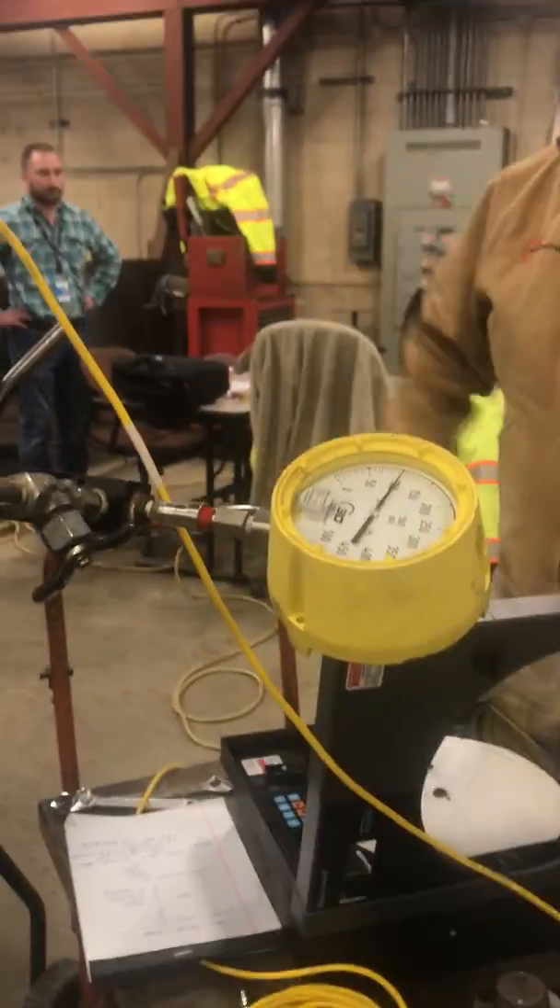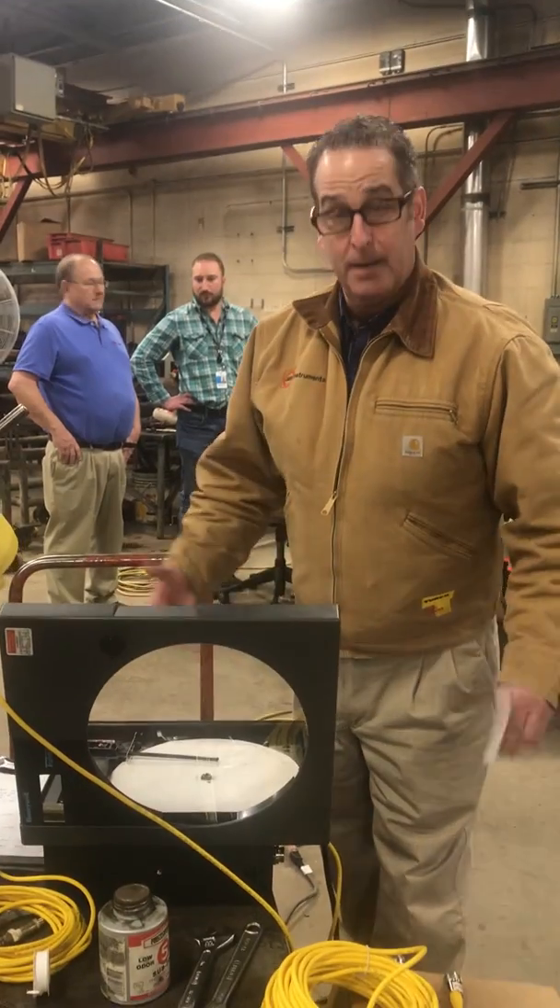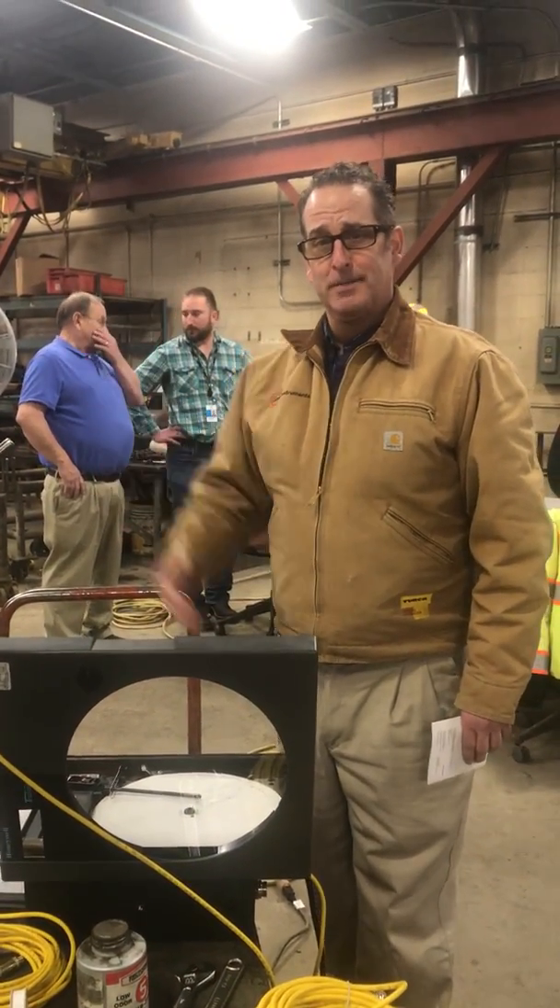This is just a test bench they're setting up to verify their pressure and temperature. That's about it — thanks for watching.